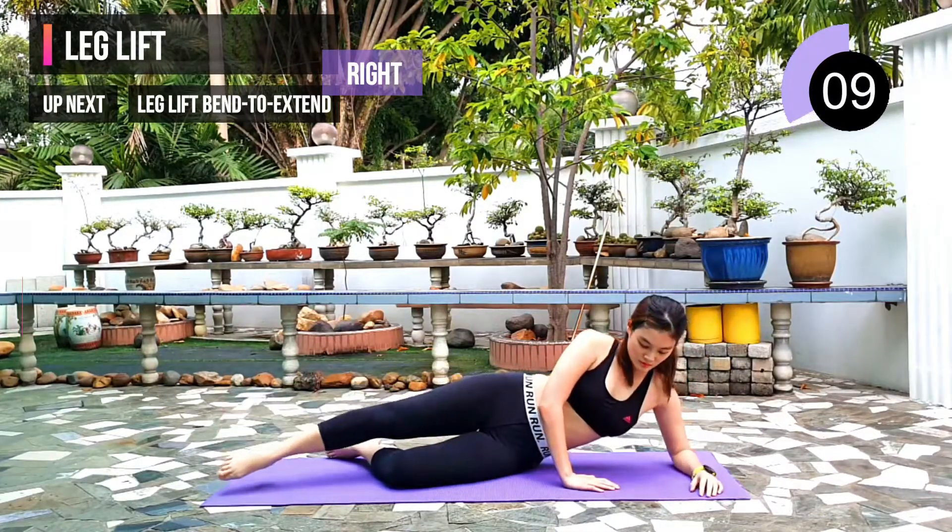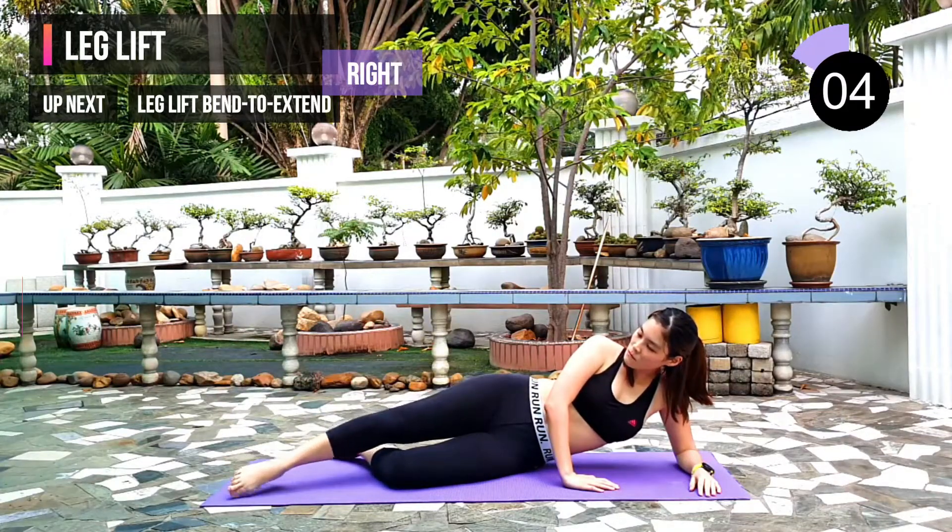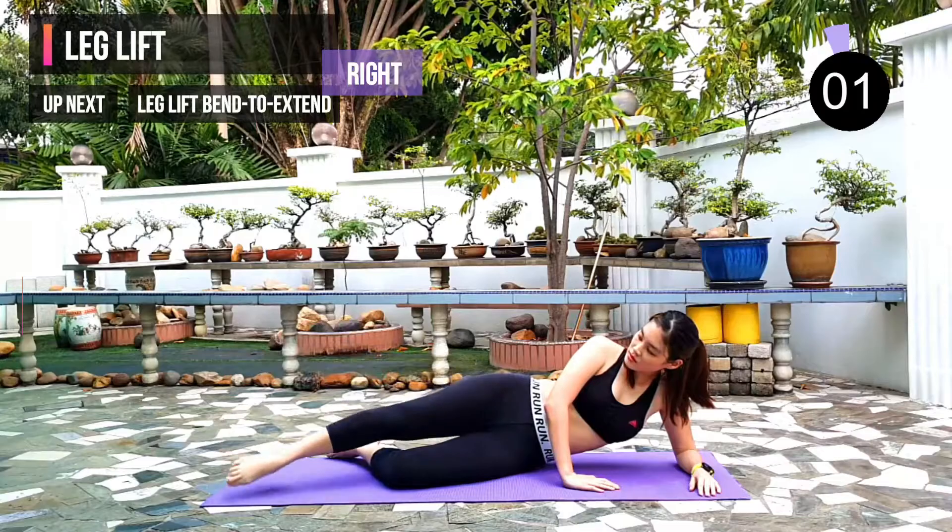10 seconds left. Next exercise: leg lift bend to extend, on the right leg. 3, 2, 1.